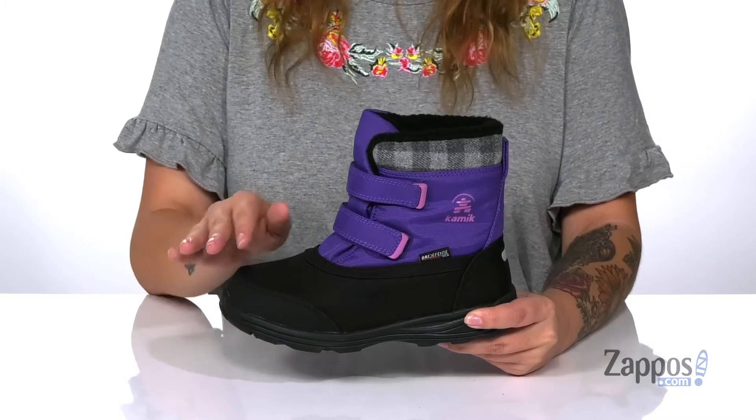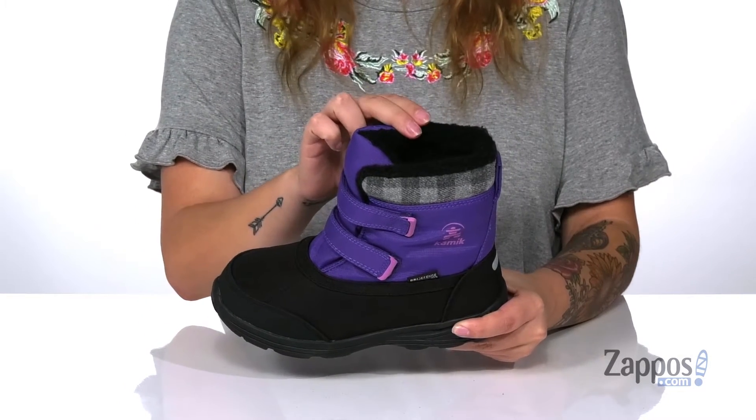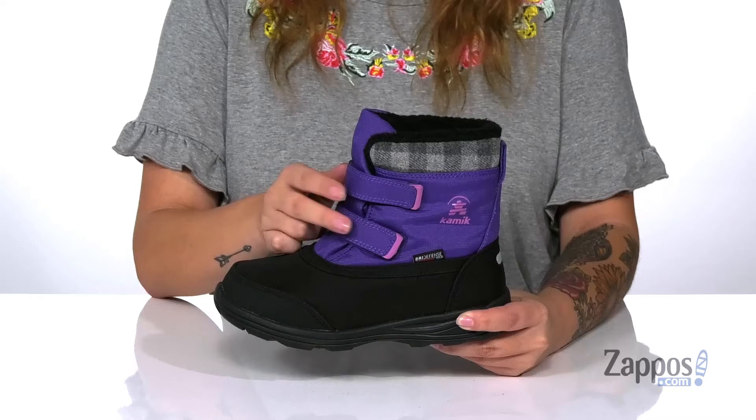Hey y'all, it's Katarina from Zappos and this is Sparky by Kamek Kids. These waterproof boots have a synthetic and textile upper with a fleece inner lining as well as a cushioned footbed. They also have two hook and loop straps so your kids can get a custom and secure fit.